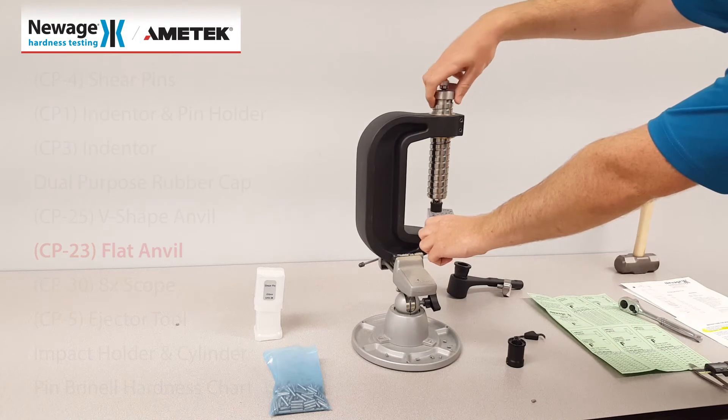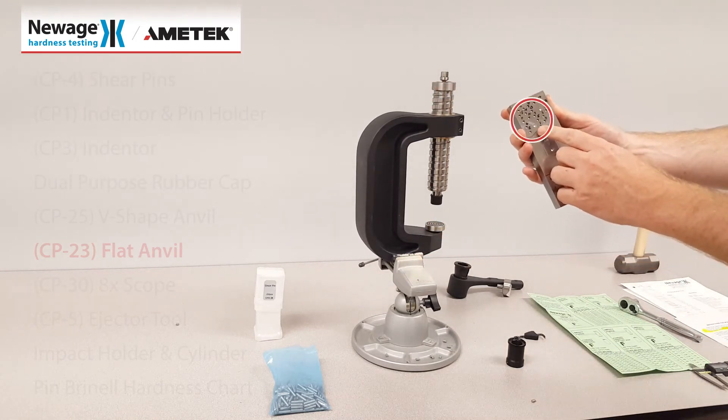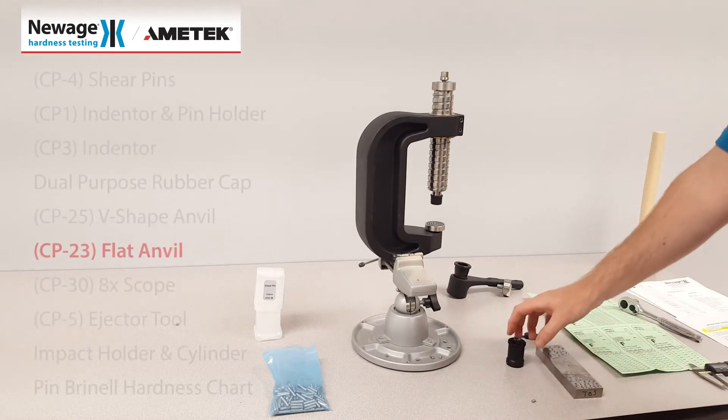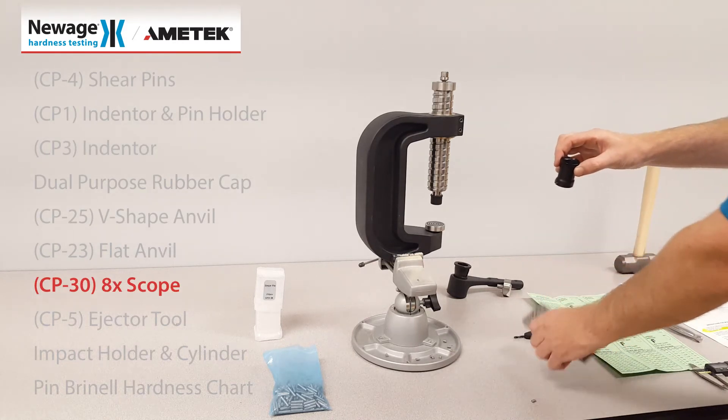Unscrew the large screw and inspect your impression. Included in the kit is an eight times scope for measuring your impression.